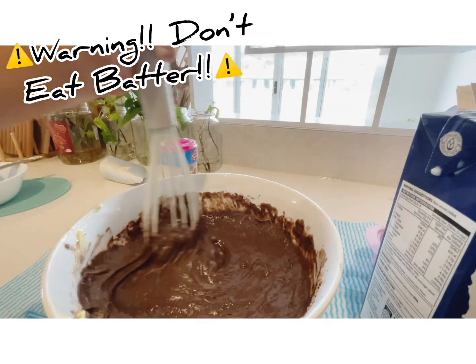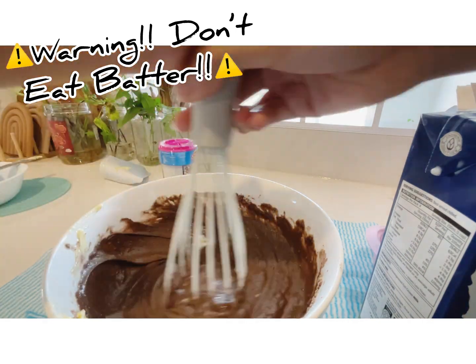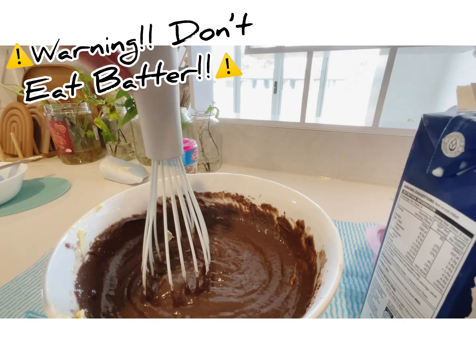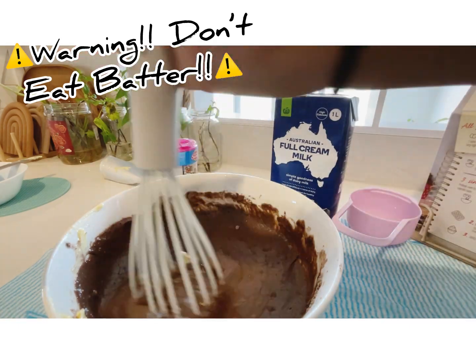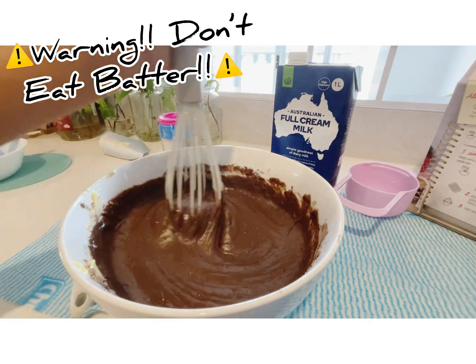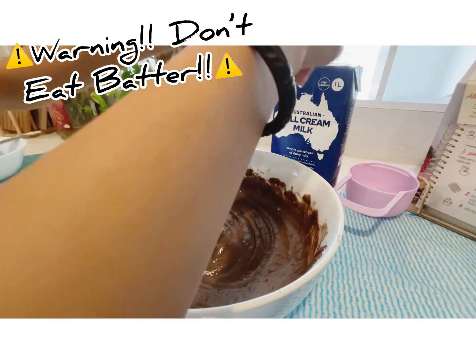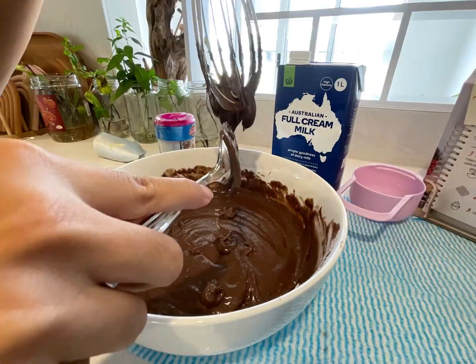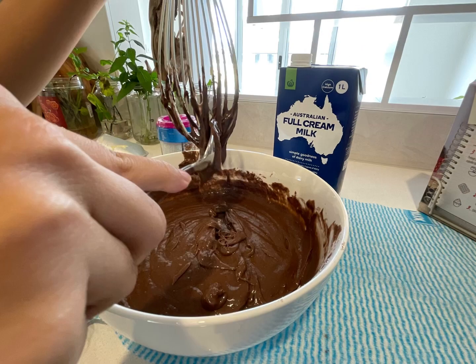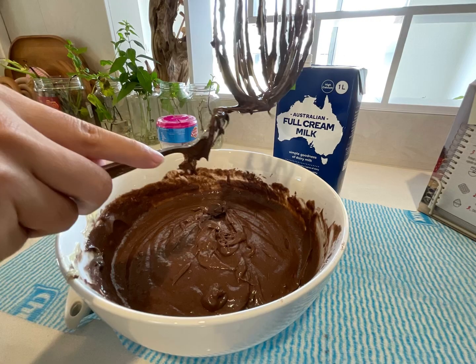Morning kids. After you mix and it's done, please don't eat the batter — it has raw eggs in it and it's really, really bad for you. You can get sick after you eat it. So please don't eat stuff that has raw eggs in it. Make sure it's cooked before eating. After you're done, scrape everything off of the whisk so you won't waste it.